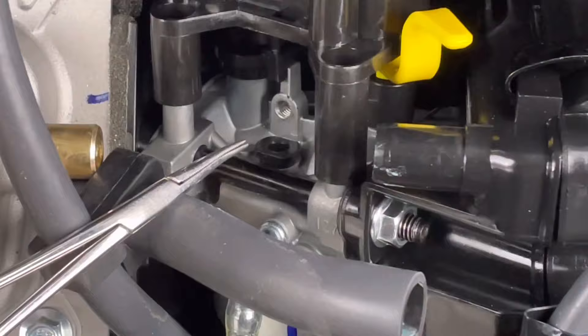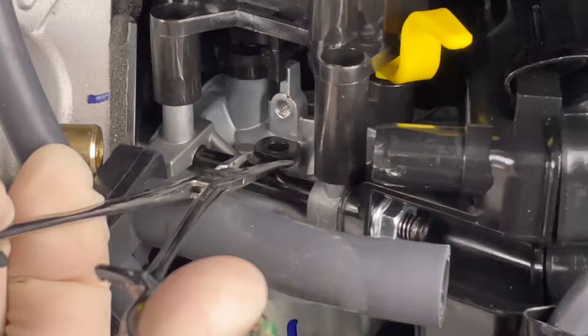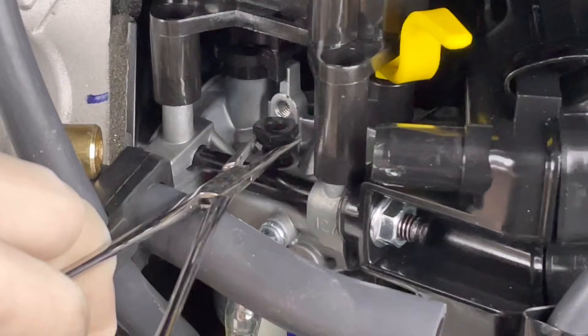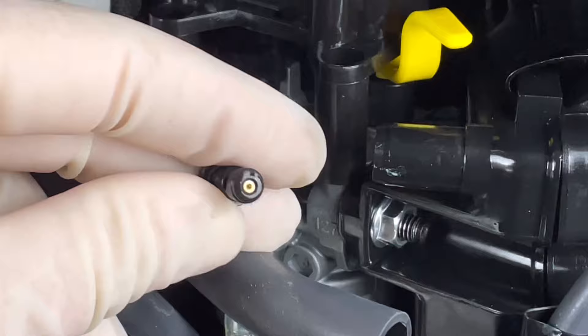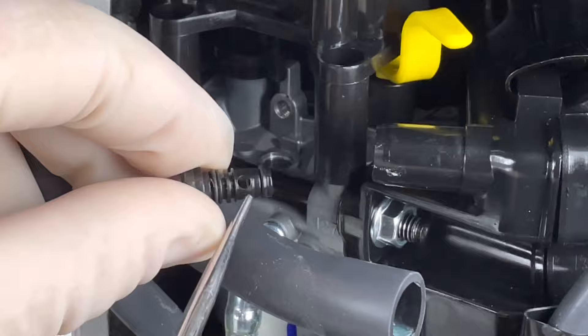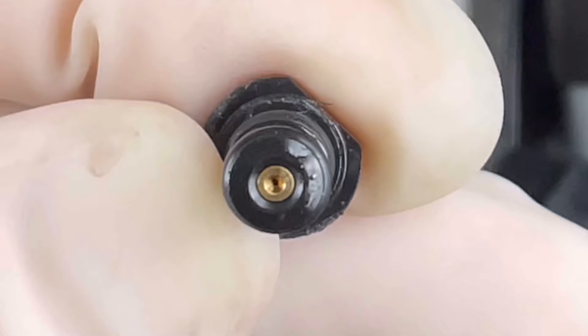These little pliers work perfectly, but you can also use a flathead screwdriver and just slightly pry it up on each side really carefully. We're just going to lightly grab onto it and slide it straight up — that's all we have to do — and boom, out it comes. Now that we have this out, take a look at how small the jet hole is. It's not very big at all, and the slightest little piece of debris in your fuel system can get sucked down into that jet and plug it up, causing that lean running condition we had earlier.